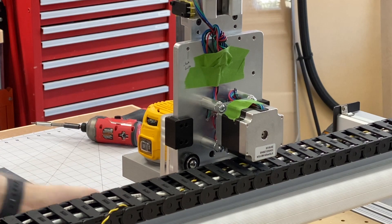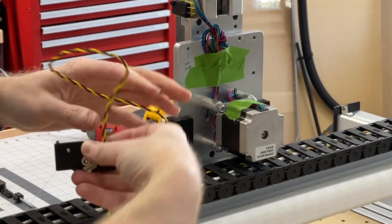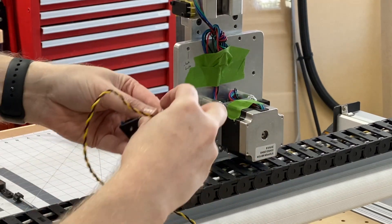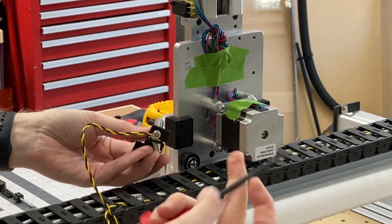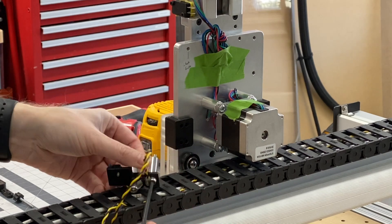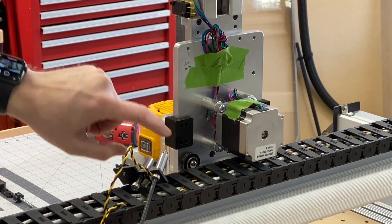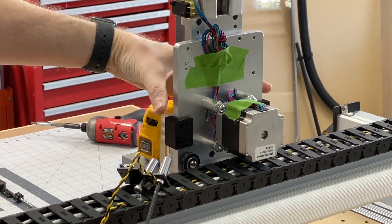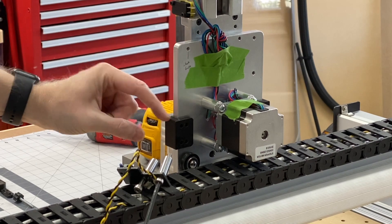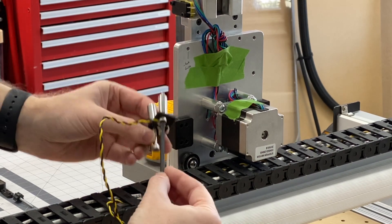We've got our track bracket installed — now let's get our limit switch back on there. The limit switch is pulled over from my HDZ so I can demonstrate this. The first two sets of holes is what we used for our tracks. We're going to switch it because we're actually expanding the width of the carriage by just a tiny bit, so we're going to use this other set of holes for our limit switch.